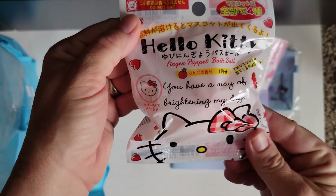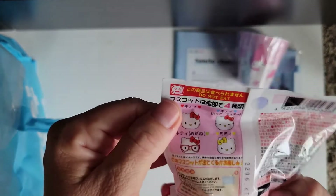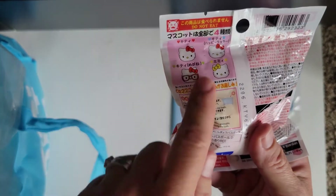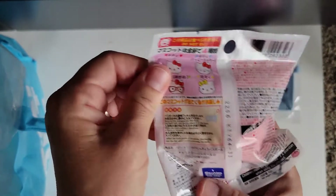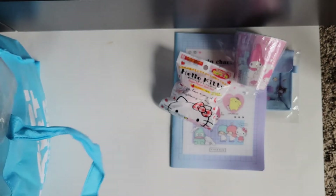This is a Hello Kitty finger puppet bath ball. It has one of these Hello Kitty finger puppets in it. When you put it into the bath, it dissolves and you get a little prize. That is adorable.